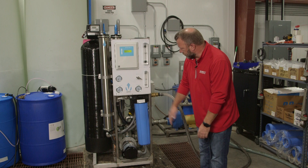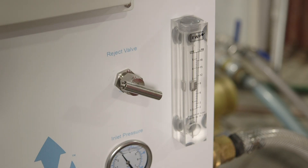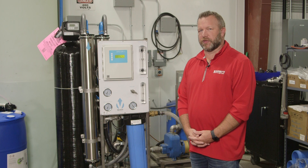Once you have all that, just double-check and make sure that your reject flow is right where it needs to be and you're off and running. Now that you've got your RO system all up and running, you can move on to the next equipment to set up. Please check out our YouTube videos for those.